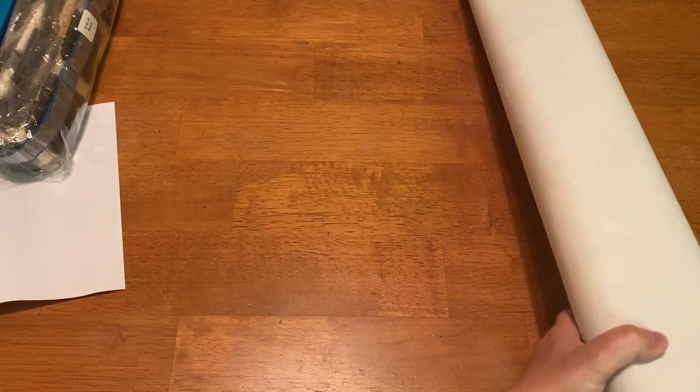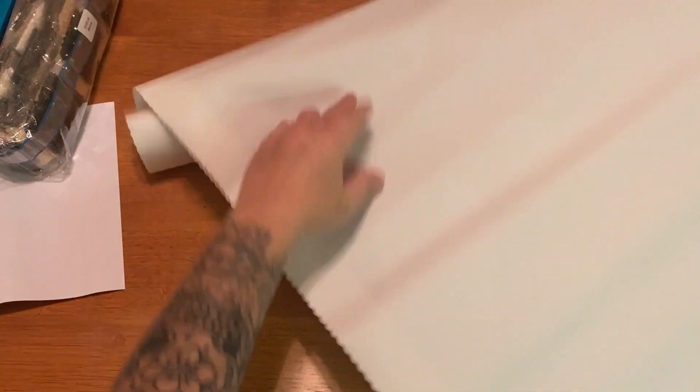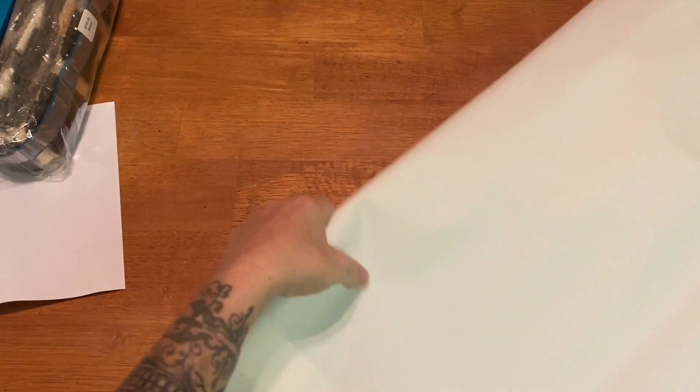I'm going to try to unroll the canvas first so she can rest a little bit before I unveil her. This thing is huge — we'll have to take a tour of the canvas afterwards. I'm probably shaking the camera like crazy. Alright, we're going to leave her like that, and here is our big sticker.